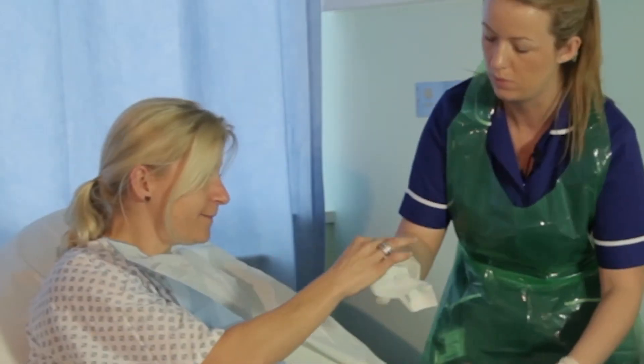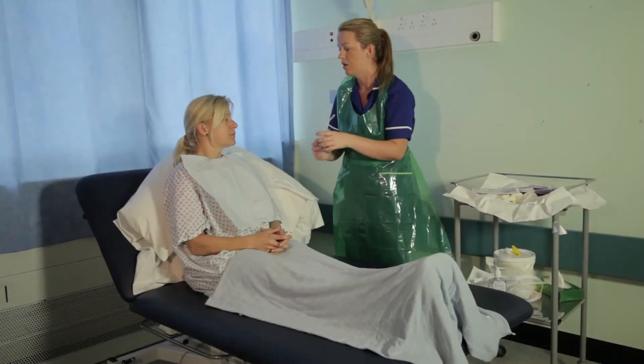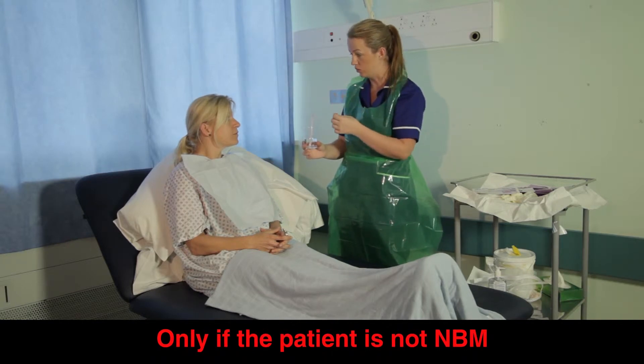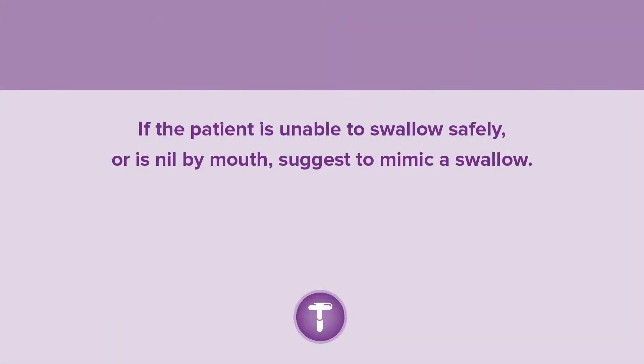If possible, ask the patient to blow their nose and ask which side they prefer to have the tube placed. Check the nostril is clear and there are no anatomical obstructions. Hand a cup of water and straw to the patient and explain that they should swallow as the tube passes through their pharynx. Agree a signal for the patient to indicate a problem or that they would like to stop the procedure. If the patient is unable to swallow safely or is nil by mouth, suggest they mimic a swallow.